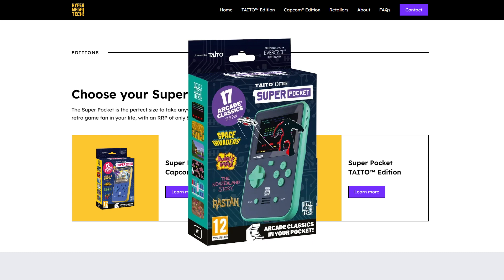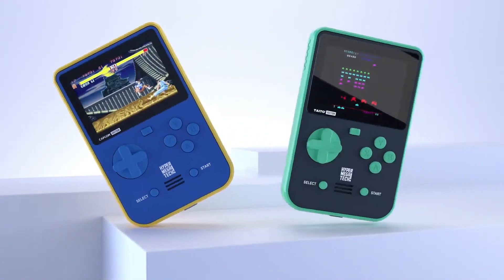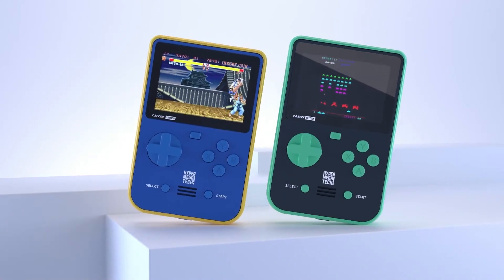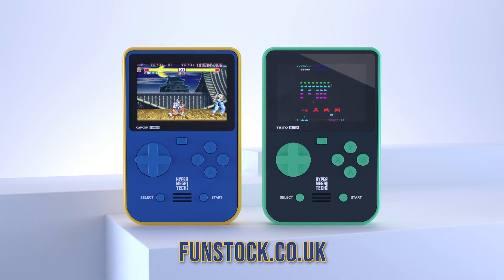I'm not going to go through the list of games — there's plenty of YouTube videos out there and you can just go to the Hyper Megatech website, which is hypermegatech.com, and look up the information there. They're also already available for pre-order at Best Buy, Amazon, and probably a few other retailers. Over in the UK and Europe, they have funstock.co.uk.